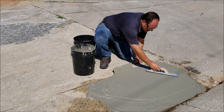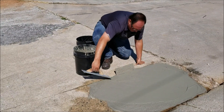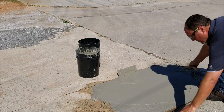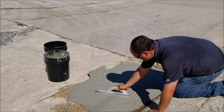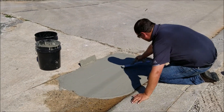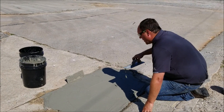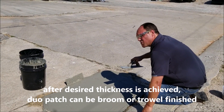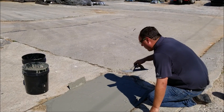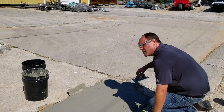As you can see, Duo Patch lays down really smooth. Once you have your desired thickness and you've got it as smooth as you want, you've got a couple of options. You need to let this get an initial set and once it starts to harden, you can take a steel trowel and put a nice smooth finish on it. Or while it's still wet and soft like this, you can come back and put a broom finish on it. That's what we're going to do today.